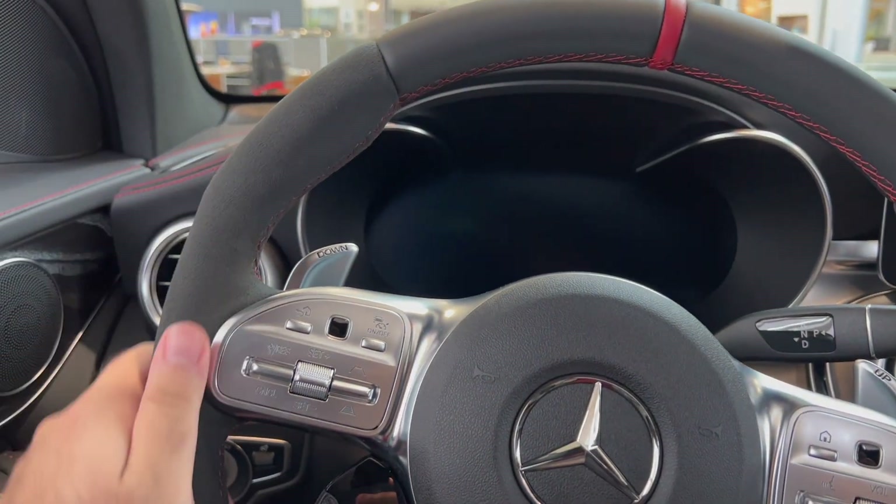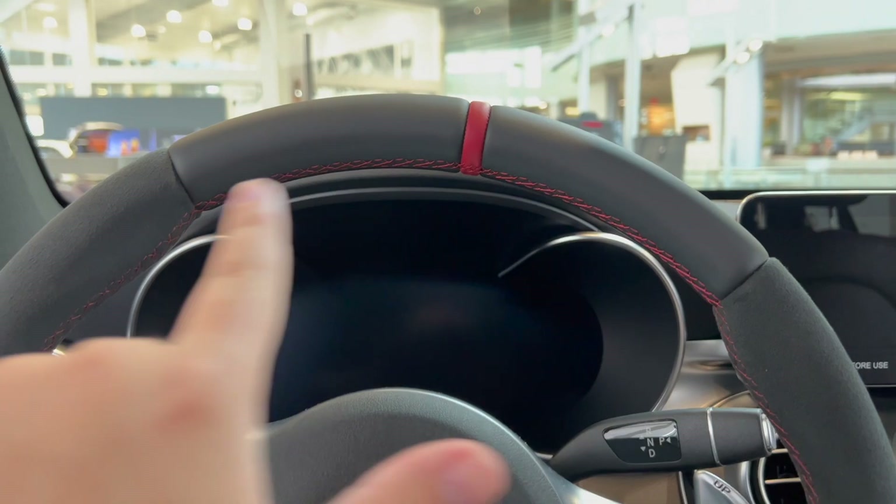This is Alcantara finishing on the side, so we have red stitching running around the whole surround.